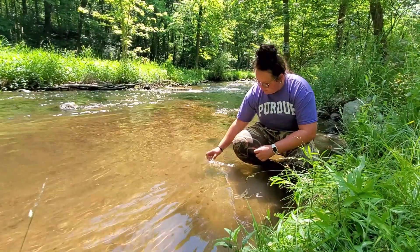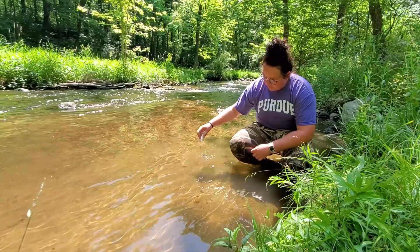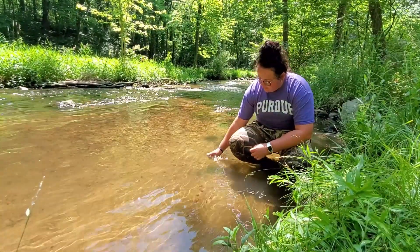First, triple rinse the sample cup in the same water you will be testing. Then fill the sample cup with the water to be tested.